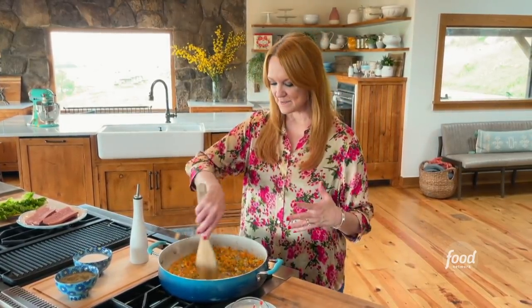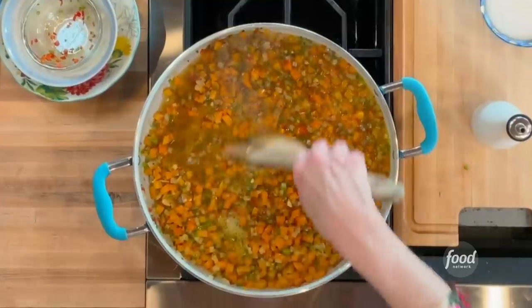The secret to relish is just letting it cook. The honey is going to help thicken it, and the vinegar is going to give it a nice bite. I'm going to let this cook for about 10 minutes, and while it does, I'm going to grill some sausages.